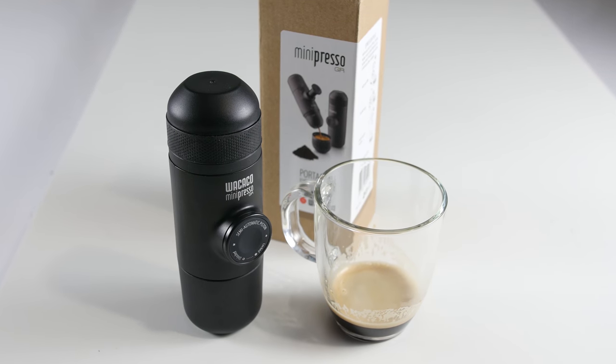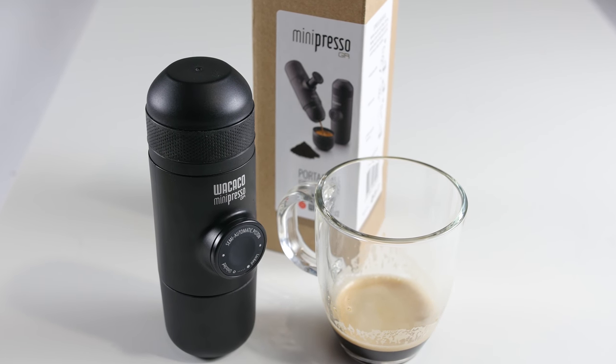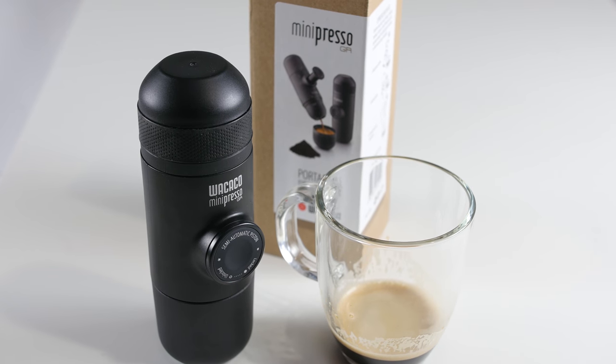The Minipresso offers espresso on the go, in the office, at home, or even while you hike if you wish. Ground coffee not included.